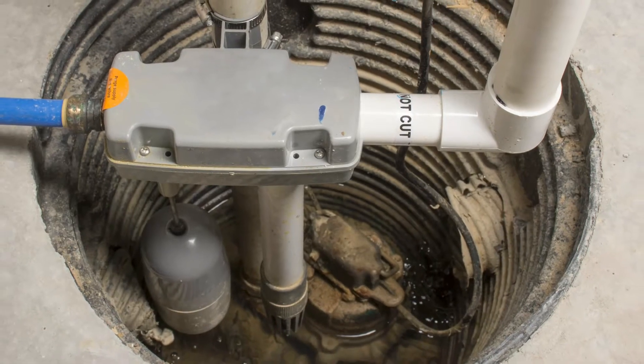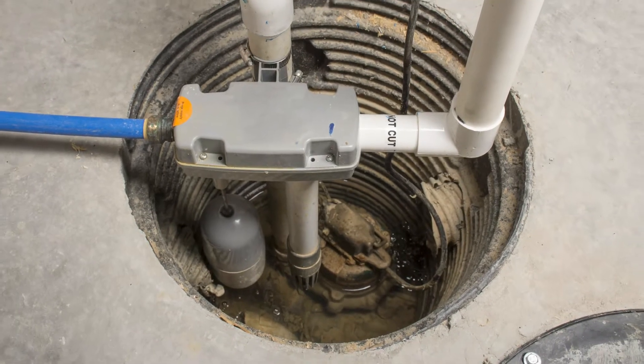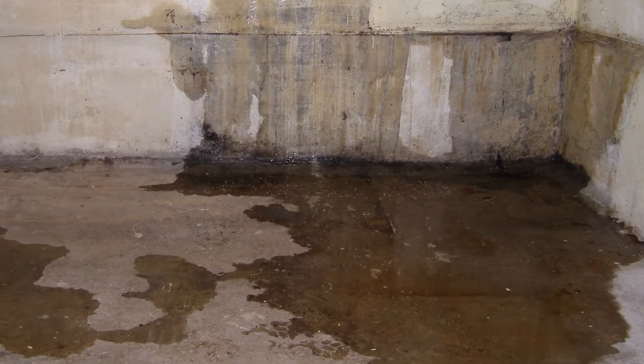My name is Troy Cummings, owner of Home Membership, and today I want to talk with you about your sump pump. A sump pump is supposed to help prevent excess ground or rainwater from entering your home. Most of the time they do a fantastic job. If you've got one, you want to be sure to maintain it to keep your basement and crawl space dry and avoid flooding at all costs.